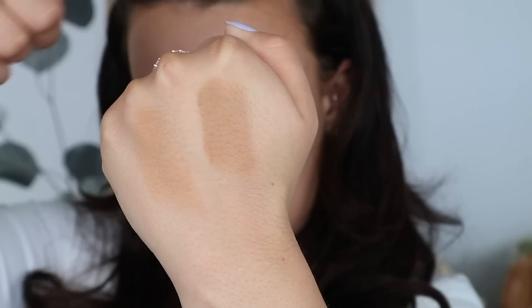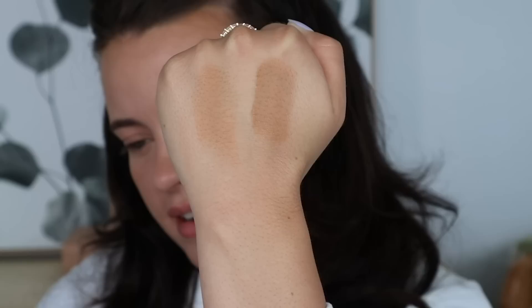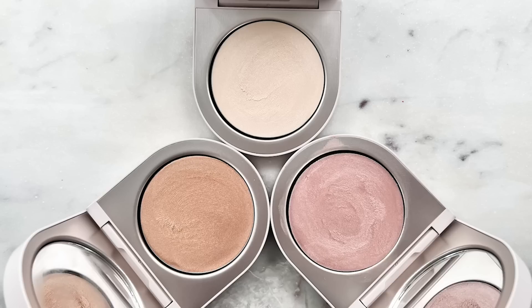I wanted to swatch both tones — this is Kauai, the one I went in with today, and this is Parrot Key. You can see the finish on my hand here — it has that soft matte finish. It kind of reminds me of the Huda Beauty Tantour but a lot sheerer. It just looks great with a skin tint. It just melts right into it.